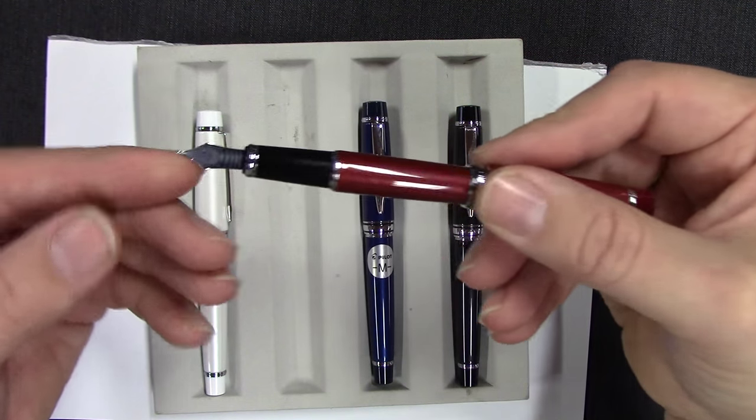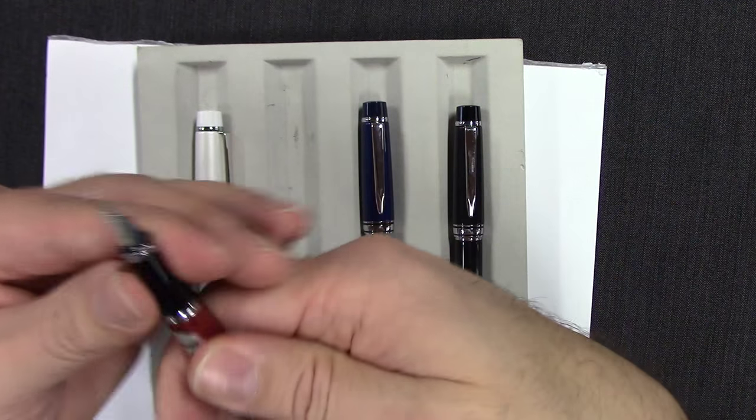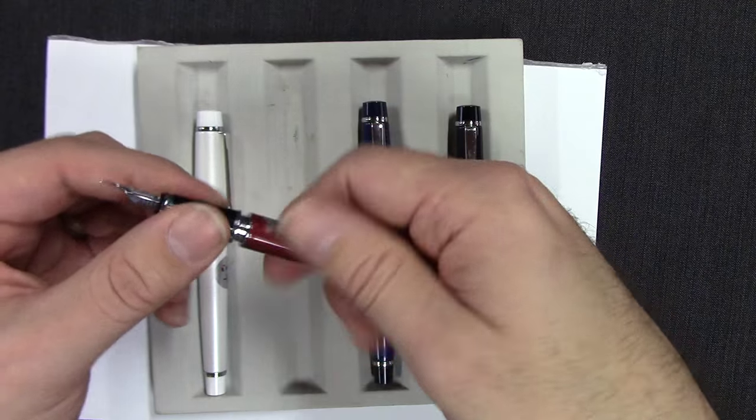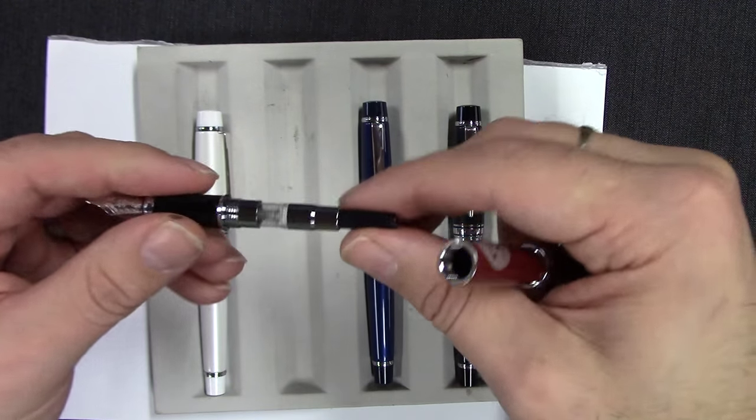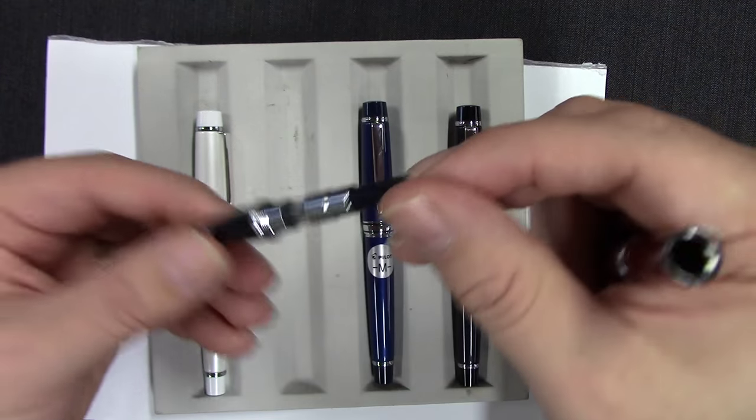Let's take a look at the feed there. It takes a cartridge or converter — of course Pilot proprietary — or uses their CON-50 piston converter. You can see the agitator in there.